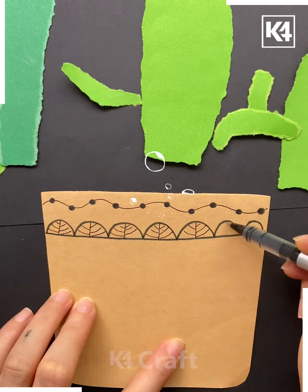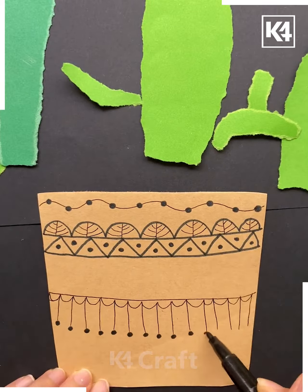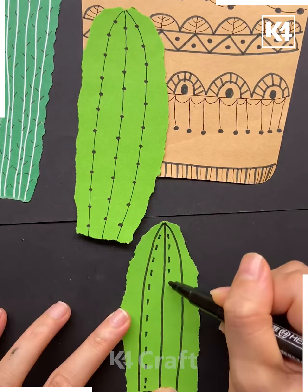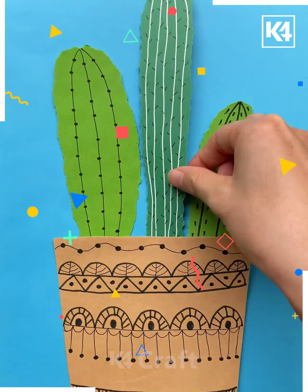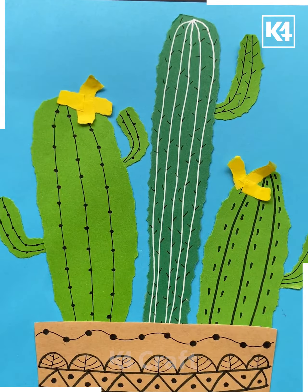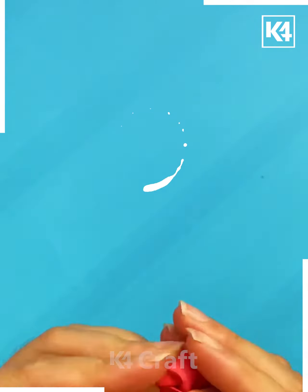Next, take a green color paper and tear it to make the cactus tree. Now we'll be making its flowers with the brown color paper. Make some patterns over it and decorate it. Draw the lines as shown in the video, then paste them together over a chart paper. Now we'll be taking the yellow color to make its flowers, and it's done.